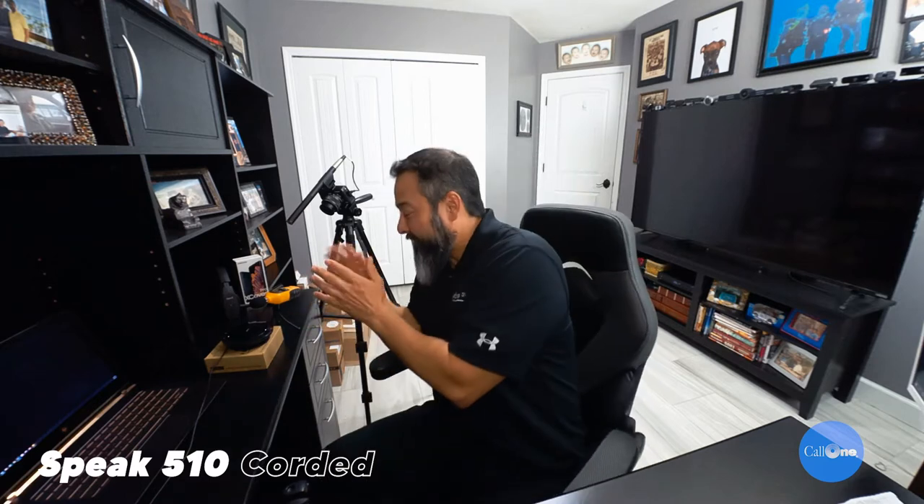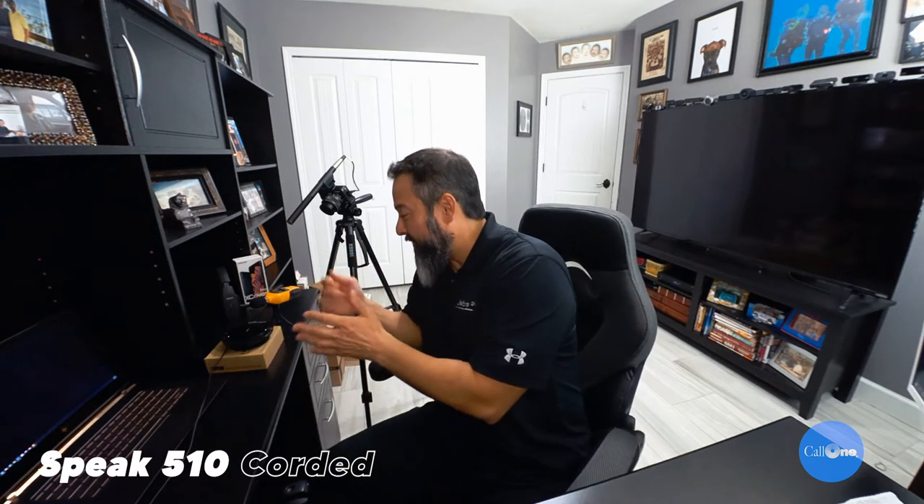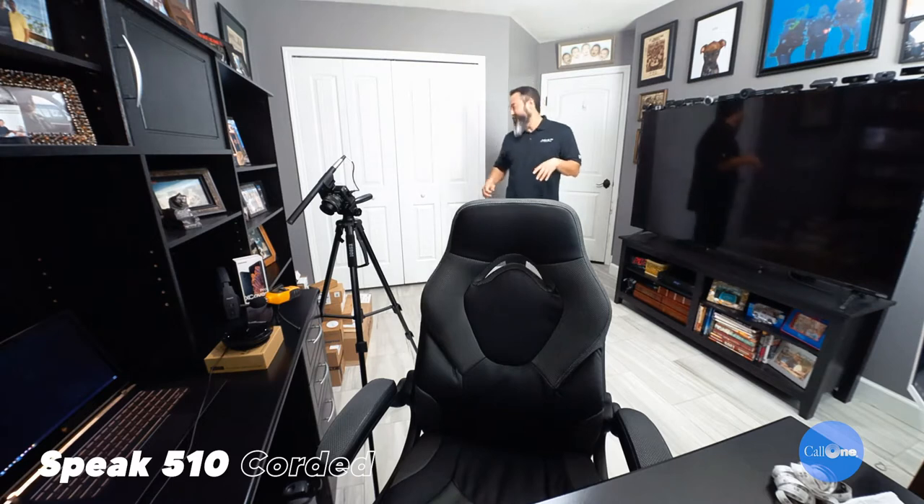We have the Jabra Speak 510 connected via USB cable. I'm facing it and counting — test one, two, three — the Jabra Speak 510. Now I'm going to get up and move. I'm backing up ten feet. So from back here is probably 10 feet from where the Speak 510 is located. I'll count facing away and facing toward it to test the omni-directional microphone pickup at that distance.